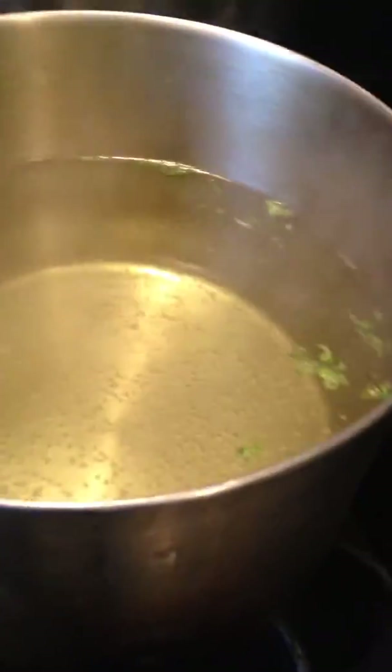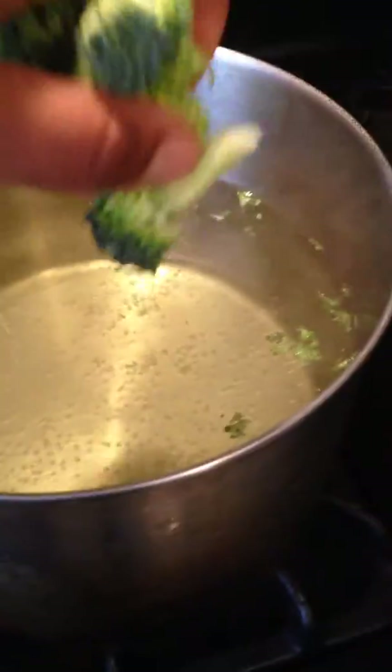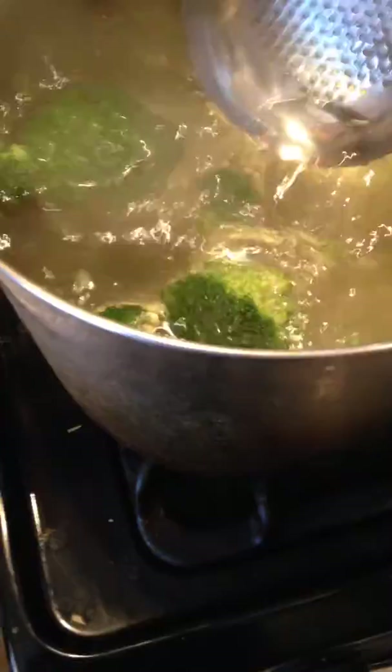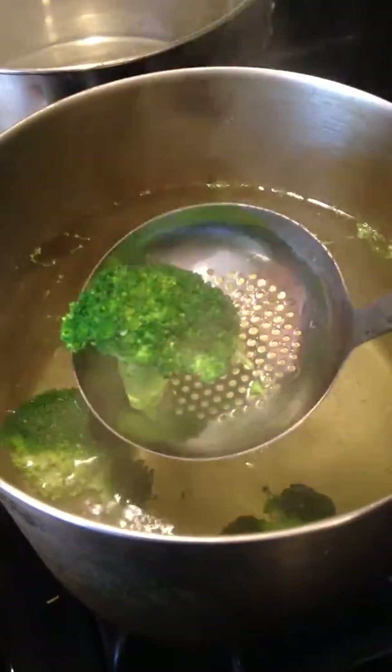So first what you are going to do, you are going to take your broccoli that is unblanched and add it to the hot water. You immediately see the colors start to radiate through and brighten up. Push it around for a little bit — about a minute. You can see that the color has changed.